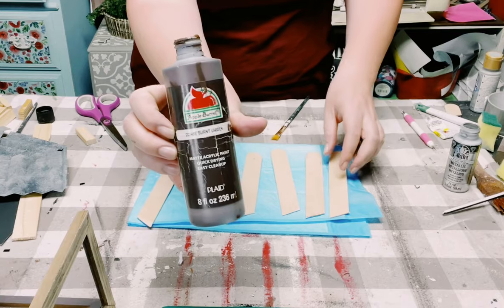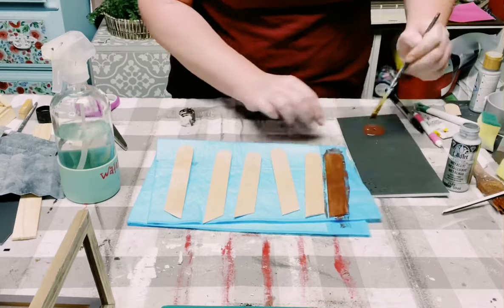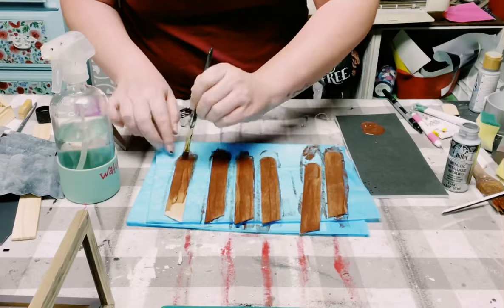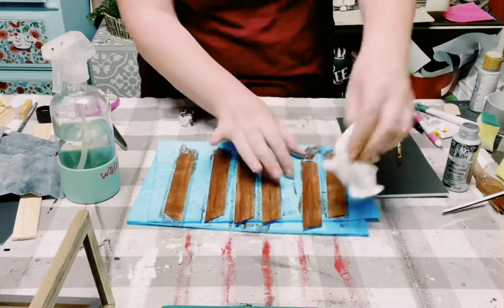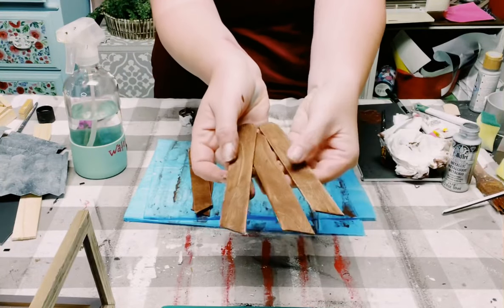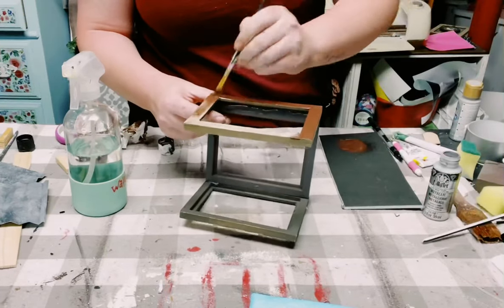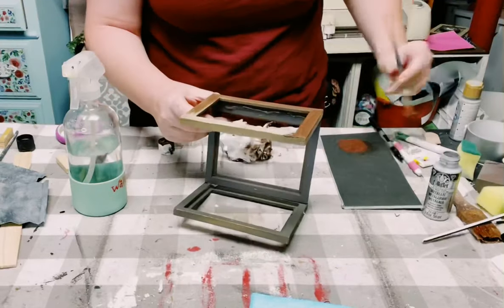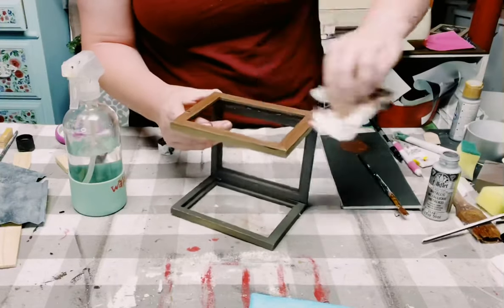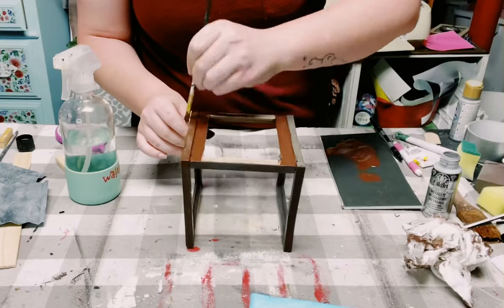Using some burnt umber acrylic paint from Walmart, I began by spraying the paint sticks all throughout just to make the paint a little more watery, then wiping off any excess — and this creates a wood-stained look. I then realized the paint sticks didn't match the color of the frame, so I ended up painting all of the frames with the burnt umber acrylic paint as well, then allowed everything to completely dry.